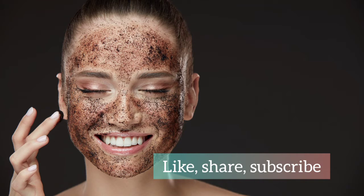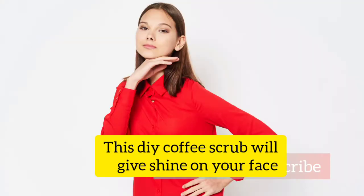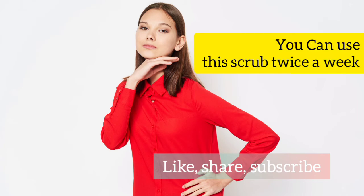Leave it for 10 minutes, then wash your face. Now you can apply any moisturizer. This DIY coffee scrub will give you a shine on your face and also it will be helpful to remove dead skin.